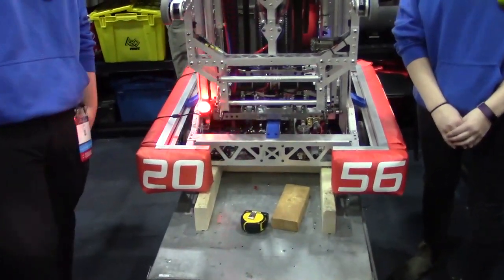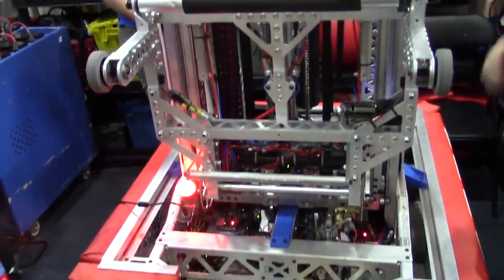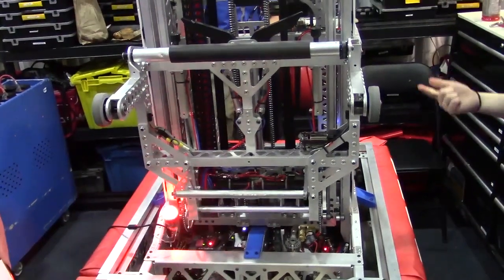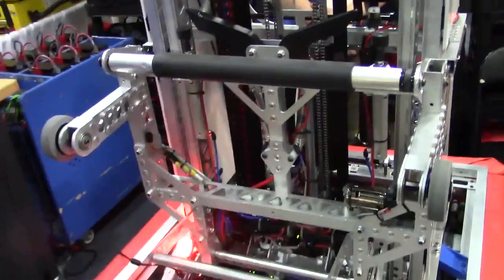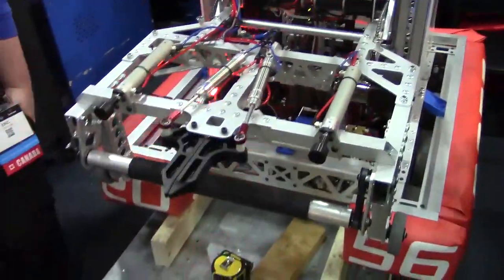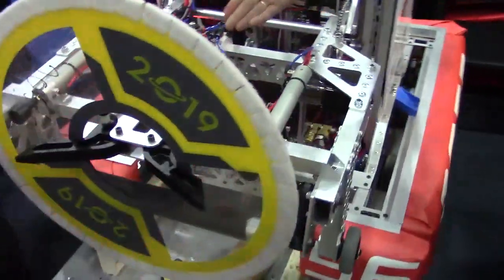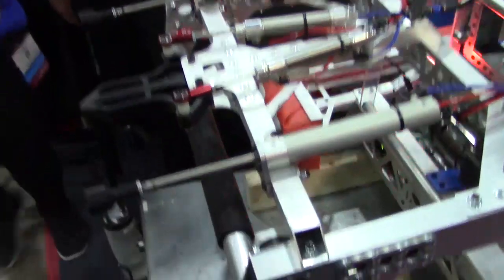So we're going to start out here. Emily, the intake is absolutely beautiful — why don't you tell us a little bit about it? So this is our intake — it can pick up both cargo and hatches. For the hatches, we have these fingers here that pretty much go out, collect a hatch, and clip on like that very easily, making sure it doesn't come out. It's very stuck on until you do that and throw the hatch off of the intake.